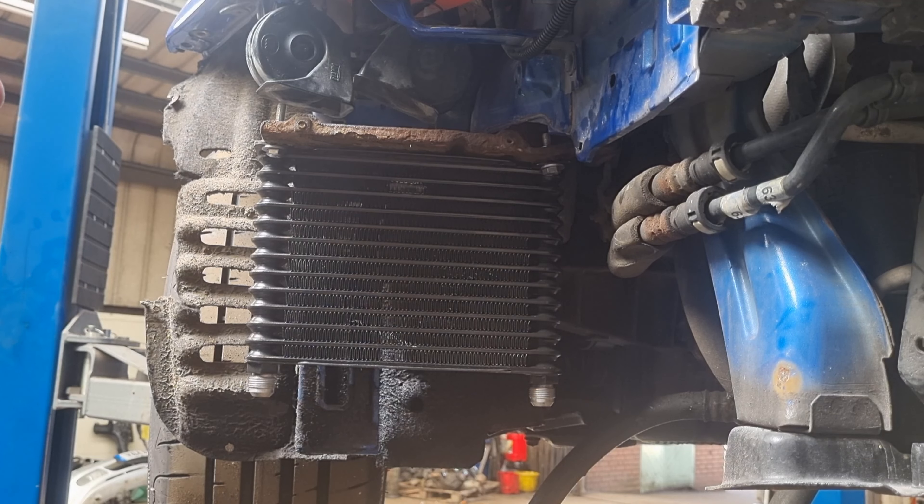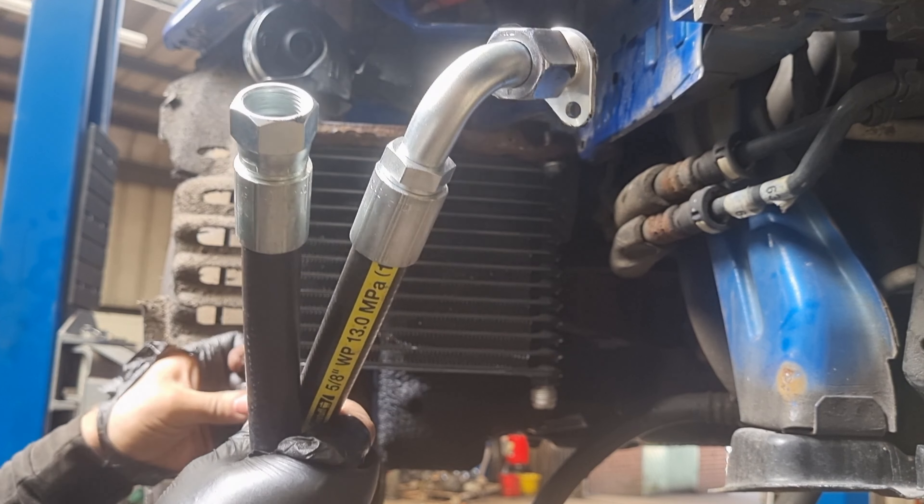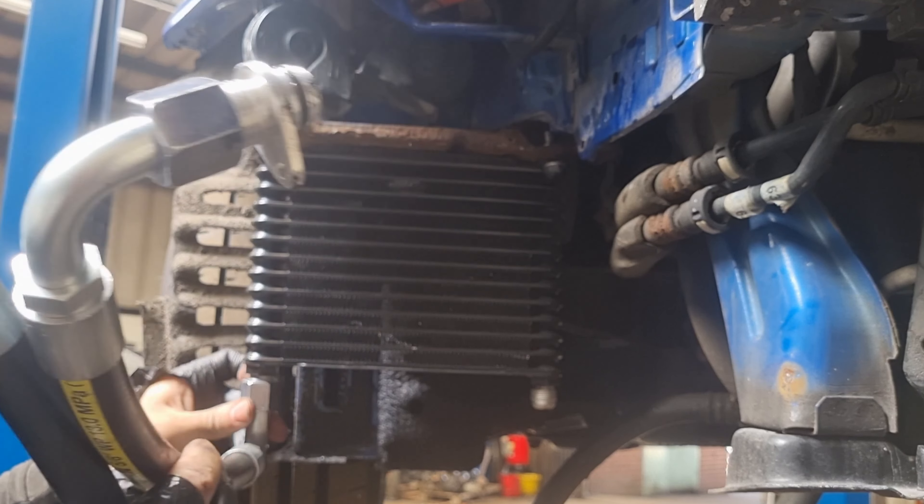Technically that's the odd bit done now. Let's just temporarily put those pipes on here out of the way. They are self-sealing so you don't need to put anything on them.